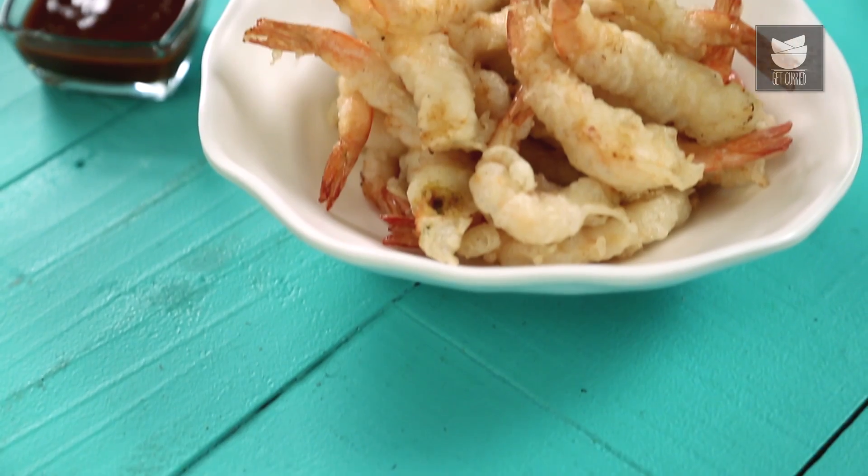Hey guys, this is Varun Inamdar and welcome to Get Curried. Today let's make something classic — Classic Prawn Tempura. Let's begin.